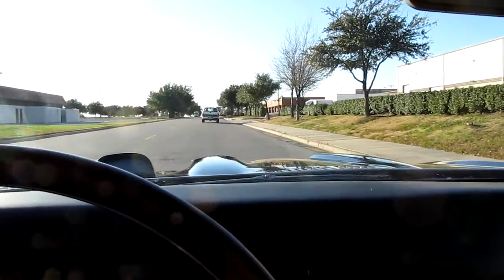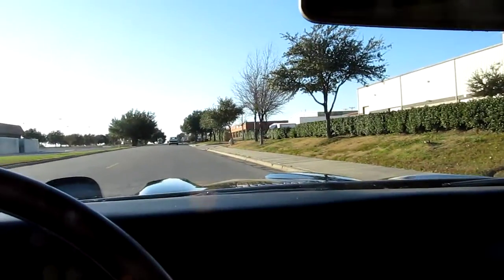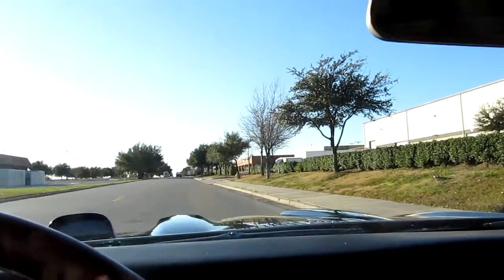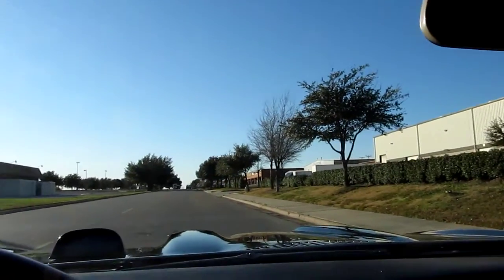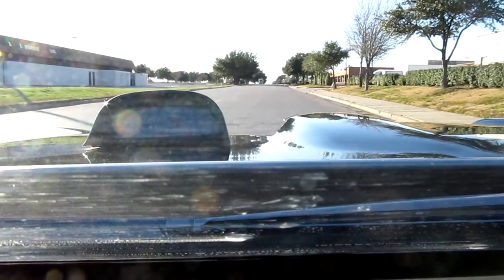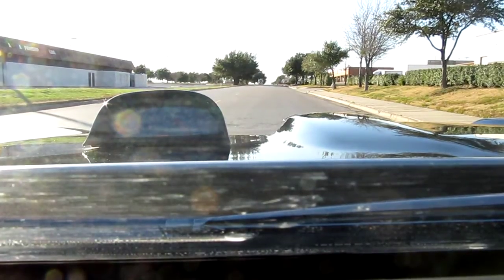Hi folks, this is Bronco Bob and I'm in the GTO. What I'm gonna do is put the camera on the dash and run it through the gears. I don't know what kind of view you're gonna have, but hopefully you can hear the sound because she sounds so awesome. The tach doesn't work, so disregard that. Here we go.